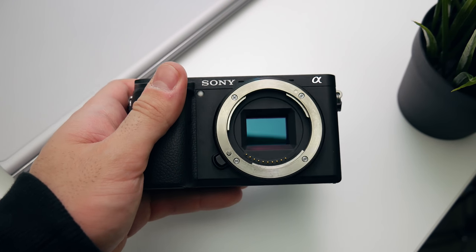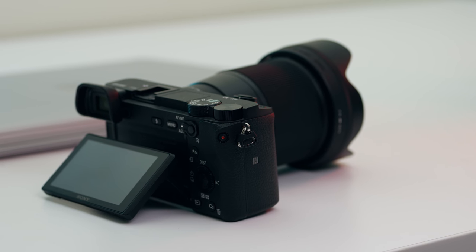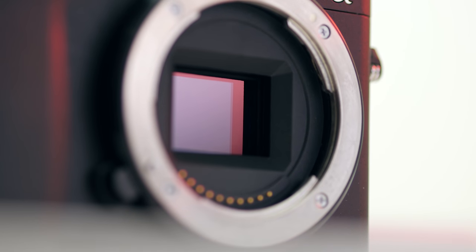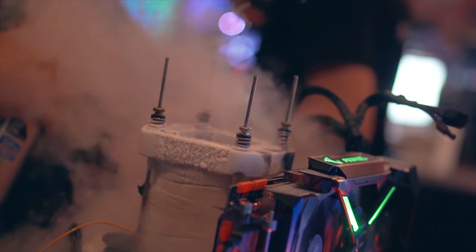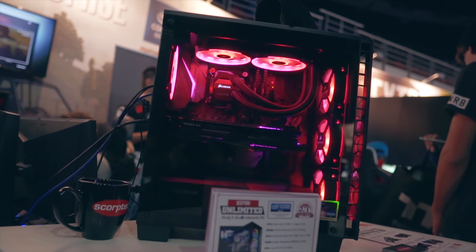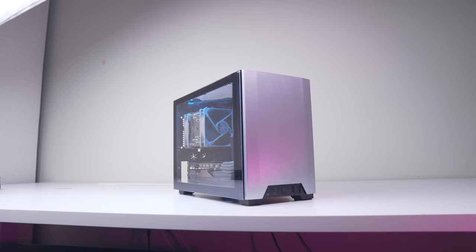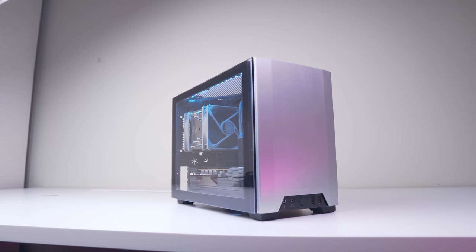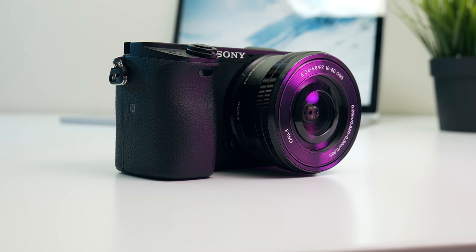First up, my pride and joy - the trusty Sony a6300, which has shot all the footage on the channel since around July last year. It shoots oversampled 4K at 30fps thanks to that 6K sensor, and also shoots 1080p at 120fps for slow motion. Honestly, the 1080p footage does leave quite a lot to be desired and requires a lot of denoising in post, so I usually stick to 4K. The 4K is definitely nice and in my opinion pretty much uncontested in this price range of around $900 US with the 16-50mm kit lens.